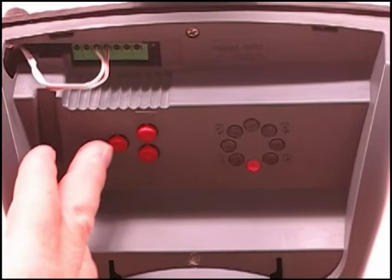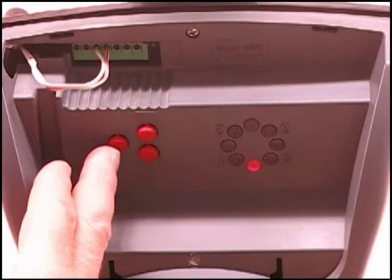Push the P button and the one will be blinking quickly. Hit the plus button and the light number one will be on solid. Hit the P button and it will then clear the memory.